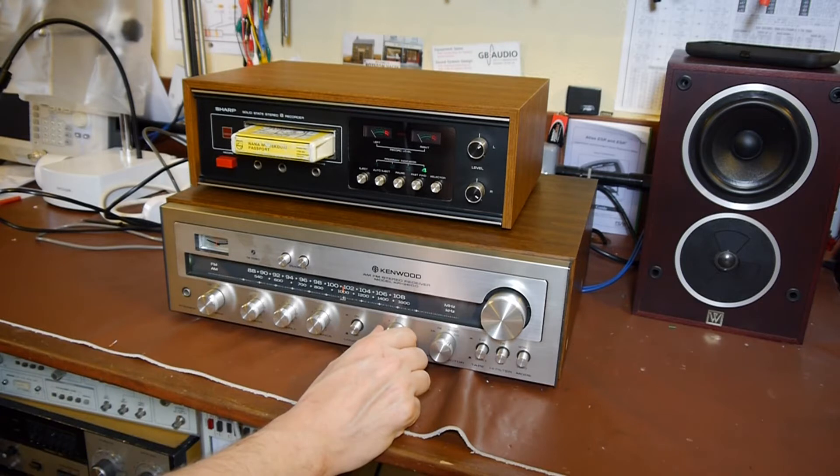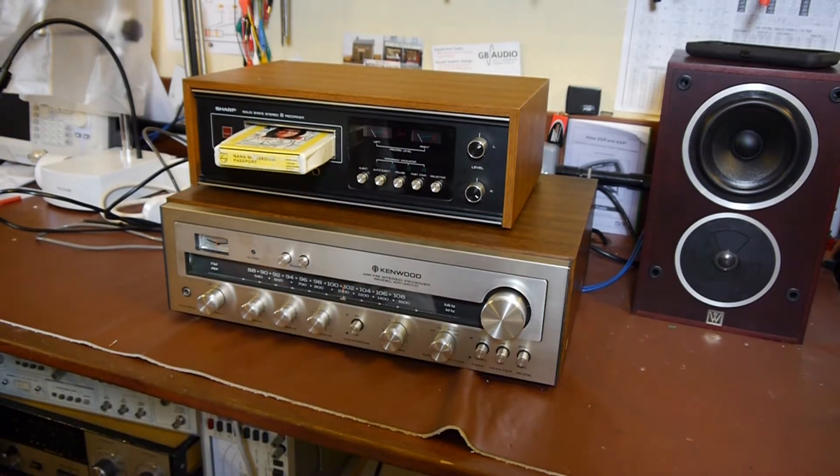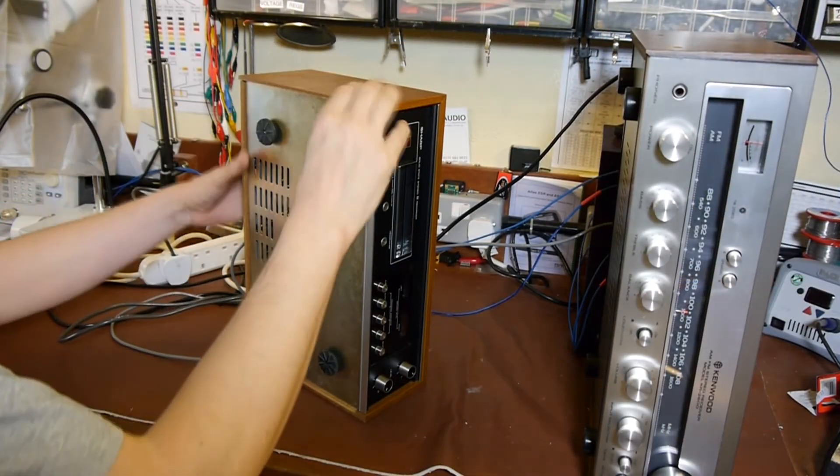I think we'd better investigate. How do you eject the tape? Oh yeah, there's an eject button there. God, I thought it was going to fire that across the room. It's going to be electric screwdriver time. I'm kind of regretting drinking so much now.